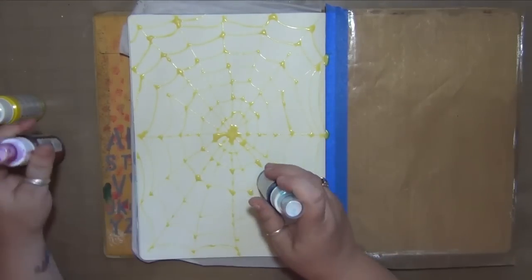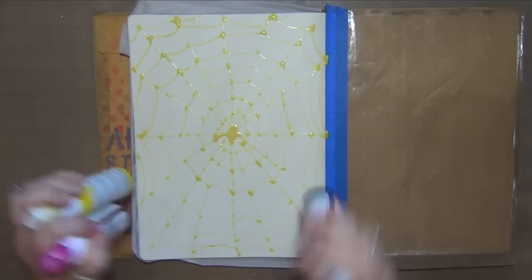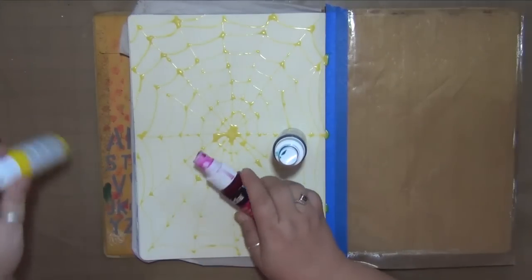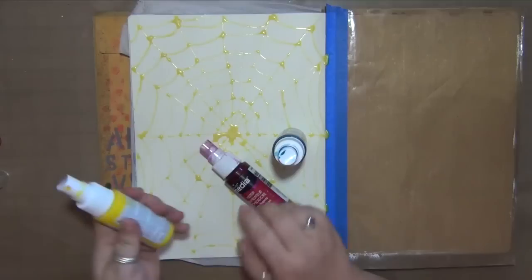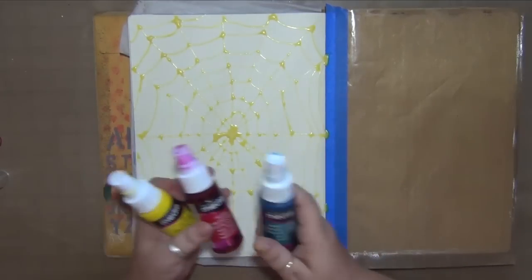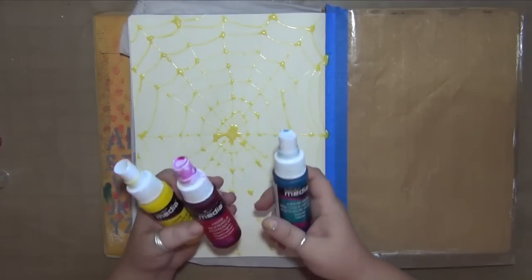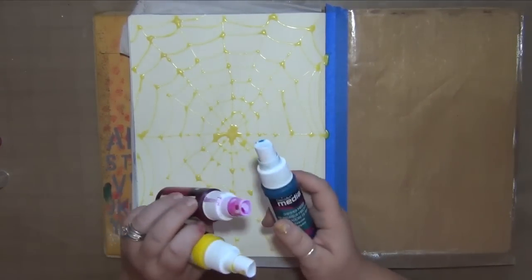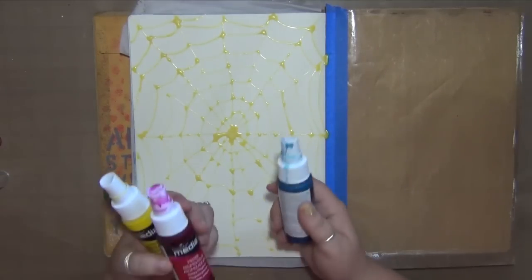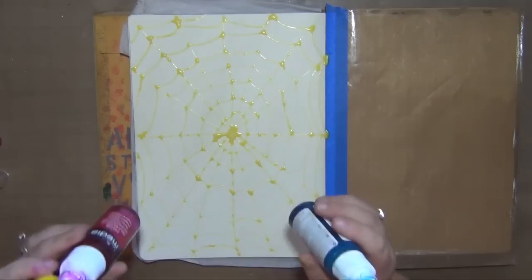I'm just going to give these a quick really good shake and then spray. These are acrylic sprays which is different from the dilutions that you've probably seen me use — these are acrylic sprays so they dry permanent and you can work on top of them. What that also means is that you have to take some extra care because acrylic paint will dry and clog up your misters.